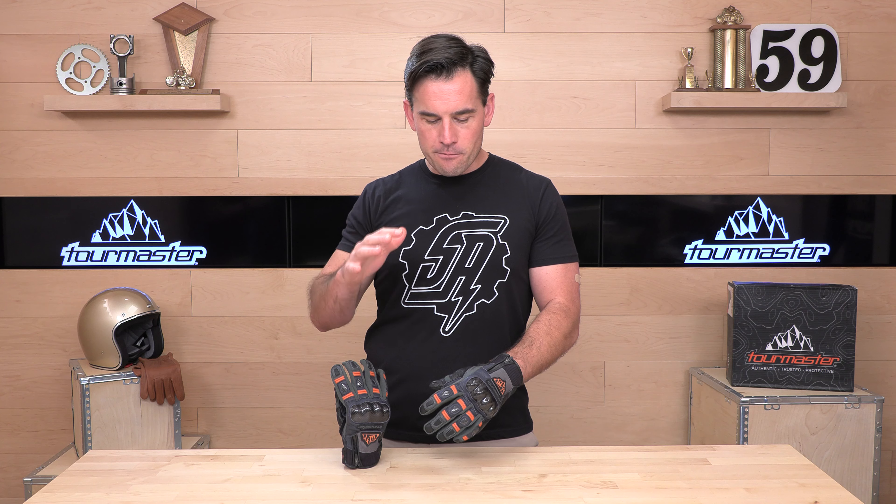Women's sizes are available. Tourmaster's really good about that. This is part of their Horizon line, so if you're looking for women's gear, you will find it in the Sierra Peak. Size range: small through four extra large.